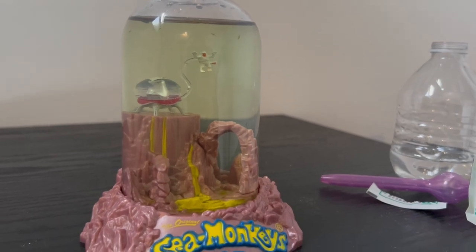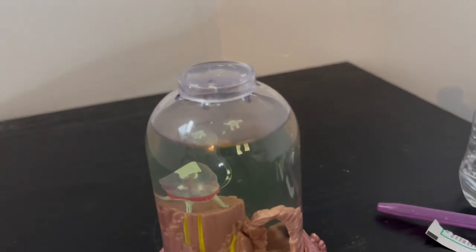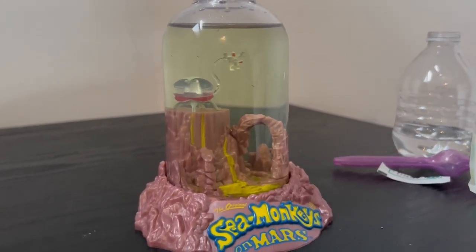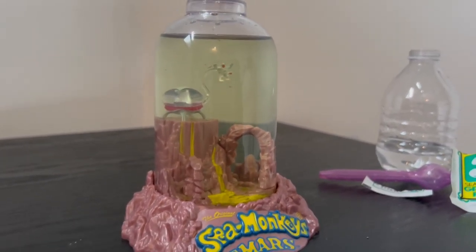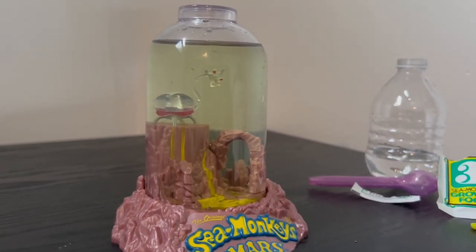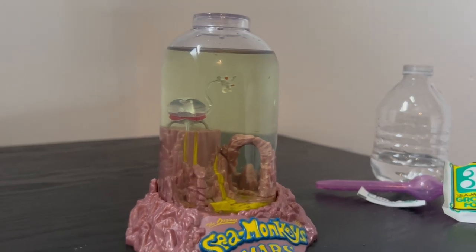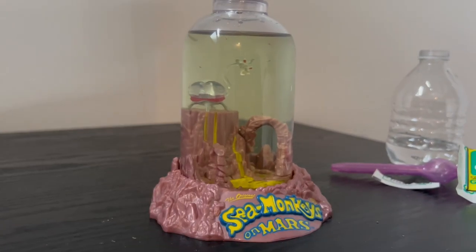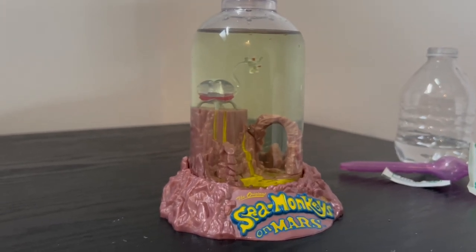That's going to be it for day five. I'm a little concerned about how much the food is covering the surface, so I might oxygenate the tank again shortly just to make sure it's not suffocating them. I added less than a full spoonful, but even cutting off a little oxygen in such a small enclosure could be harmful. I'll see you tomorrow for day six. I accidentally didn't film anything on day six — but here's day seven.